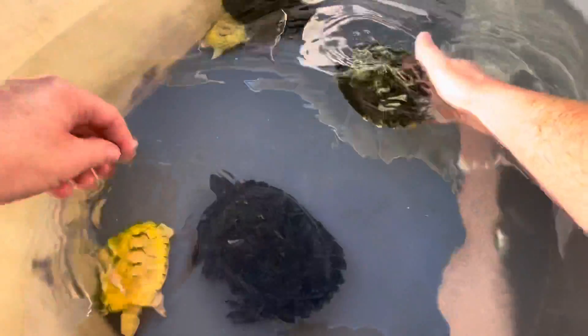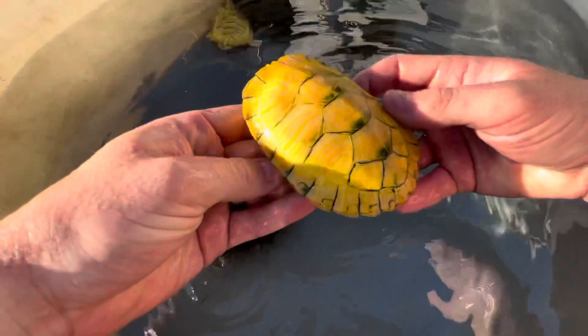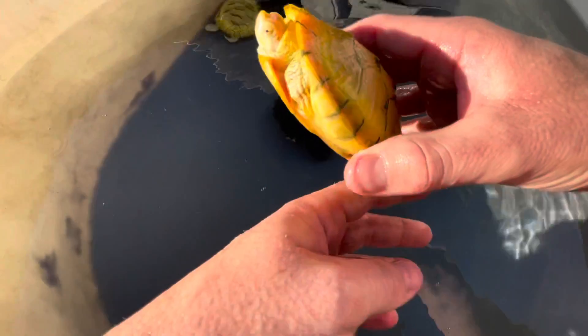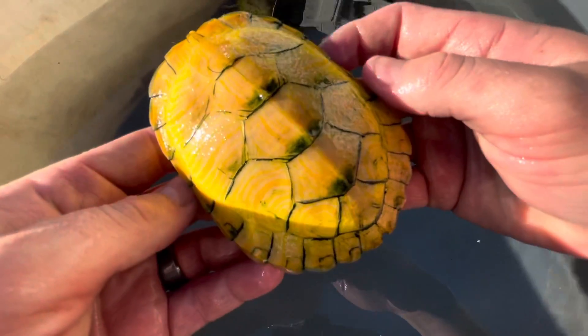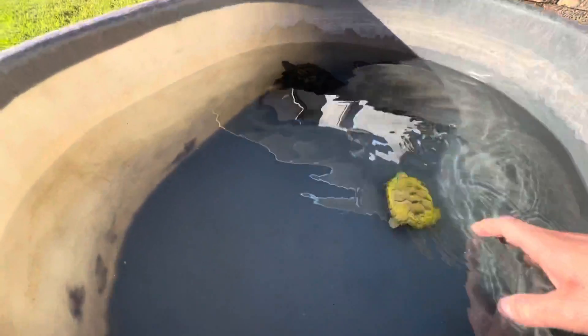Definitely fun to have them. The little albinos are just gorgeous — look at that, it just glows in the sun. They're just so cool. Of course, now they all went over to this side — poking her head up.